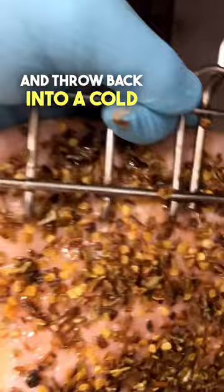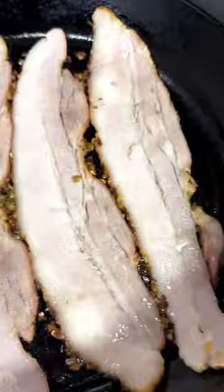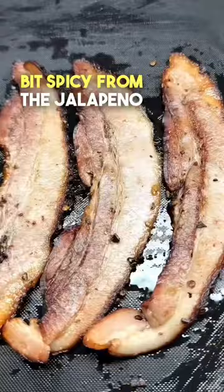All that's left to do is to cook some up. We're going to slice this thick on our deli slicer and get this in a pan. You can taste the sweetness of the pineapple, it was a little bit spicy from the jalapeño flakes, and it also was extremely tender. Can't wait to show you experiment number two.